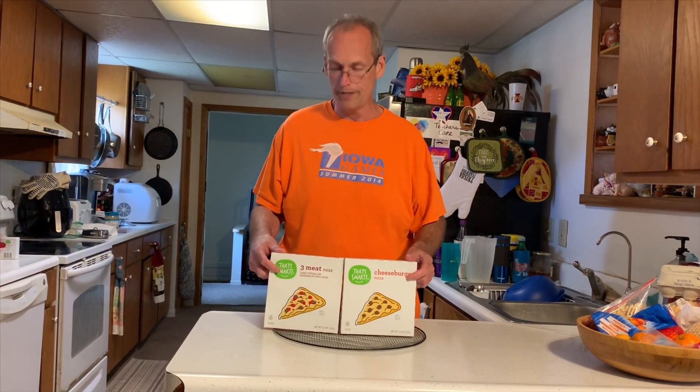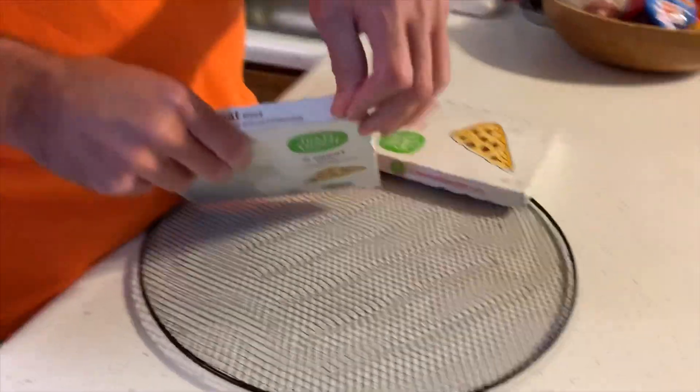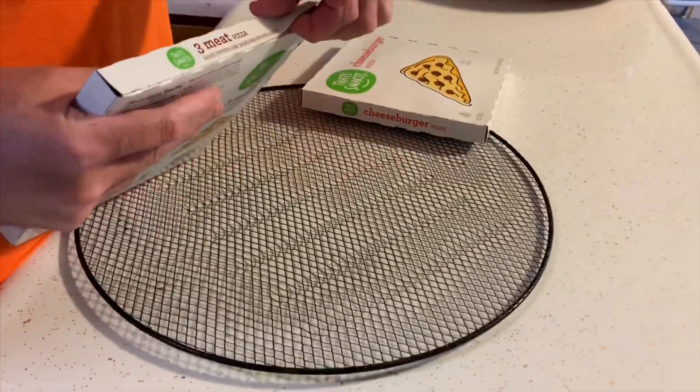I just noticed these in the pizza aisle the other day at our Hy-Vee grocery store — That's Smart pizzas, a dollar 39. They are small, like personal pizzas, and they don't have a picture so you can't see what's inside. On a whim I got a three-meat sausage, pepperoni and ham, and also a cheeseburger. Mrs. Cheap and I are going to try these for lunch.